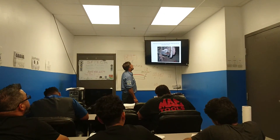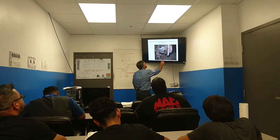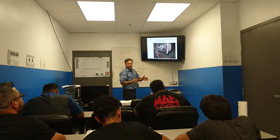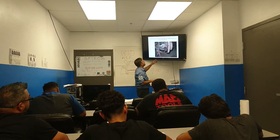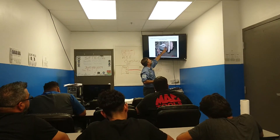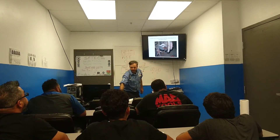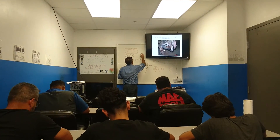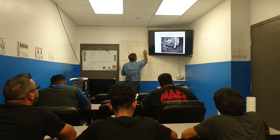If the toe out on turns is incorrect, a steering arm is most likely the cause. Toe out on turns is where the inside wheel turns more than the outside wheel. If the toe out on turns is not correct, the cause is usually the steering arm. The steering arms are designed so that they are turned in towards the inside of the car a little bit to give you better turning.